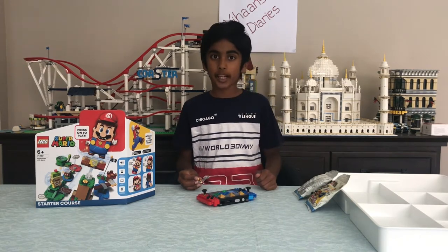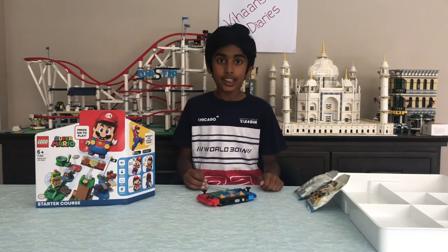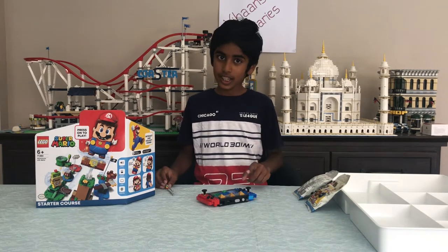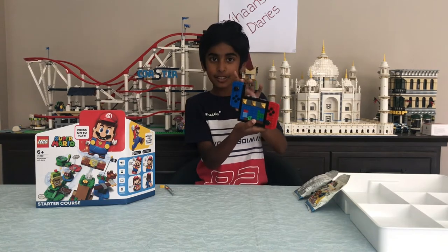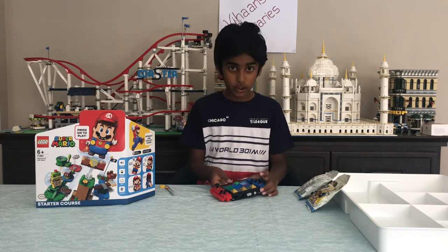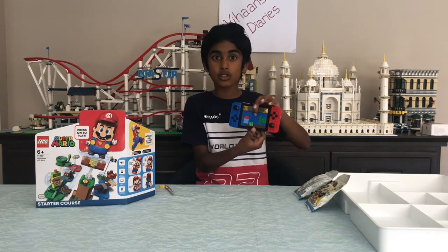Hello everyone, welcome back to Vihan's Lego Diaries. Today, as you can see, I just finished building my very own Lego Nintendo Switch console, which can actually slide out. Isn't that cool? And I'm also building something that's on the console — Lego Super Mario.